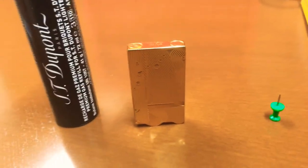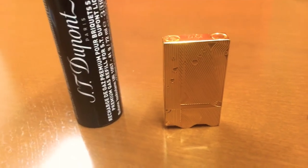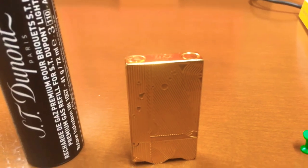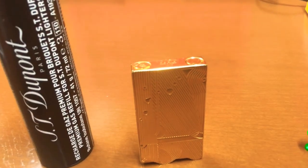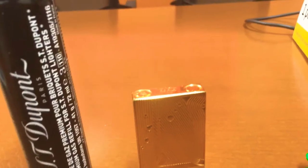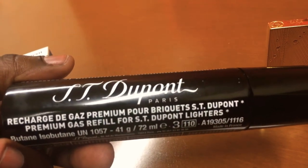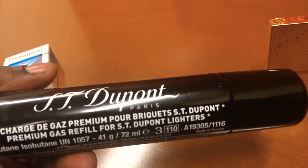Hello YouTube, this is Rudolph, back with a promised video. I had a few people on my review for the ST Dupont Sleeping Mermaid lighter requesting to know how to fuel it up and what kind of butane to use. I'm not sponsored by ST Dupont or anyone else. I use this — the ST Dupont Power Recharge Gas Premium — and I'll have a link for it in the description.